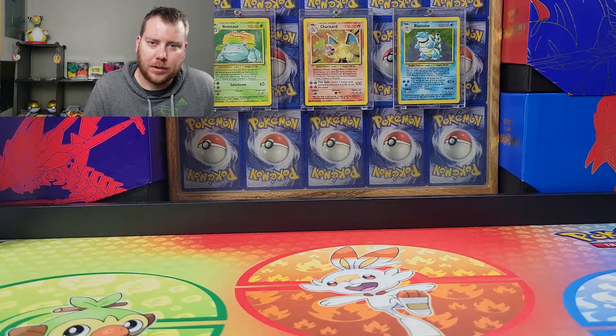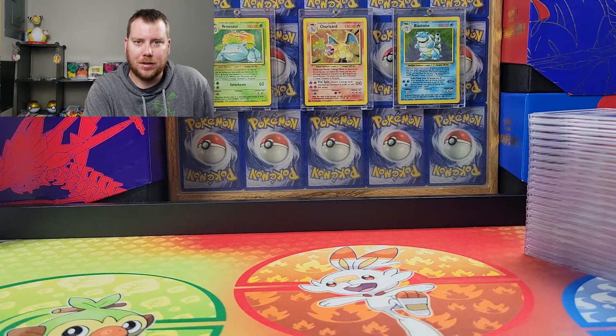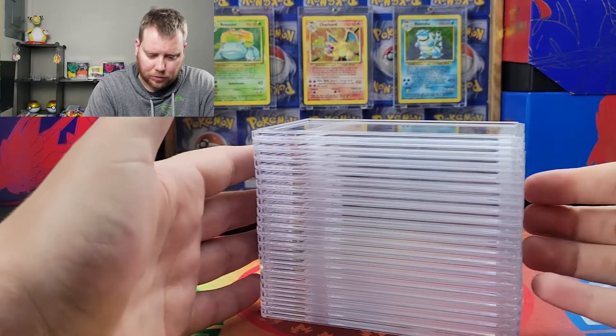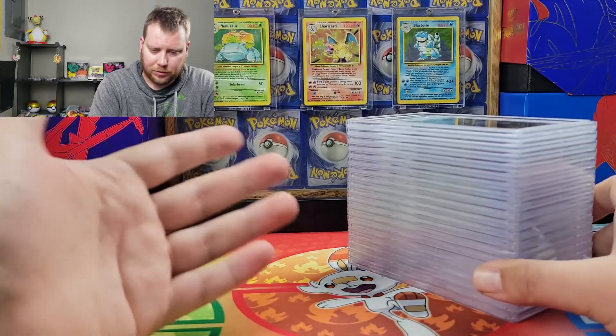Hello everyone and welcome to Hidden Collections. Today we have another PSA return of non-Pokemon again. As I said, this is my second order — there's going to be three of them coming. This is order number two of Yu-Gi-Oh cards.